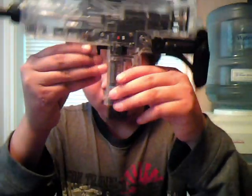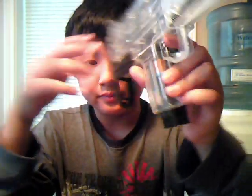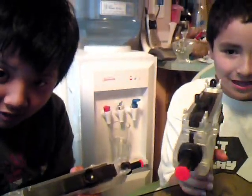Today we will be reviewing the Mini Uzi S&P — that's its full name, not really a good name. This is his right here. This is Clark's, and it has an extendable stock.